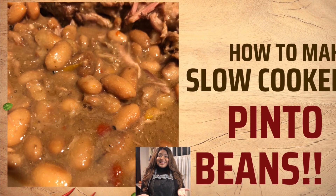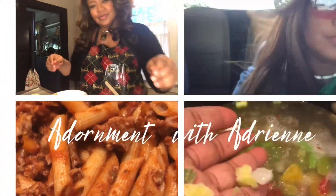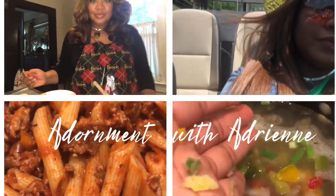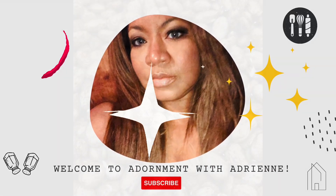Tired of that turkey already? Let's cook some old school pinto beans in our slow cooker crock pot. Welcome back to Adornment with Adrienne. I'm Adrienne, your girlfriend or your auntie of lifestyle and decor. Today we're going to be cooking up some old school pinto beans in our crock pot. If you're interested, please keep watching.